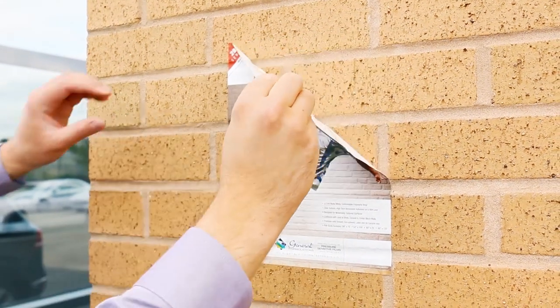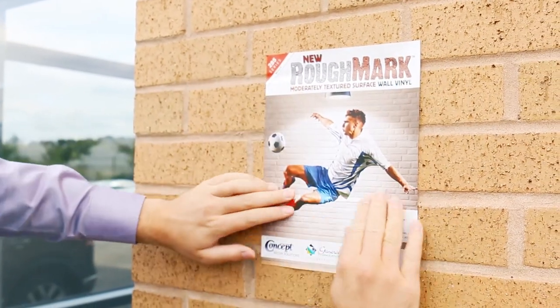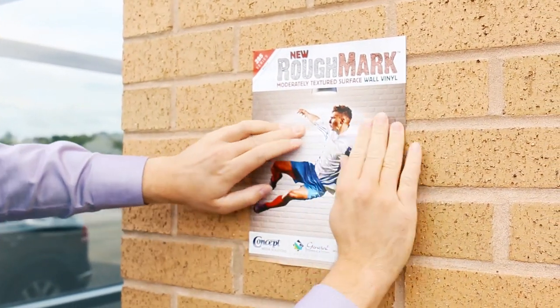What's amazing about this is it can actually be removed after, so it's high tack and removable. It seems a real conundrum and to be fair it is, but that's what's really amazing about this product. So you can actually put it on the surface, as you see here, and remove it afterwards — and that's removable after six months.